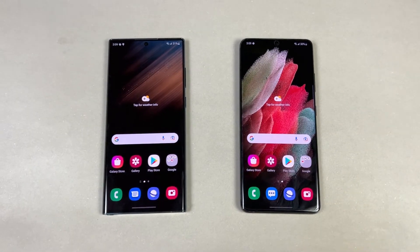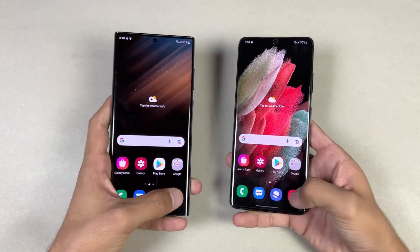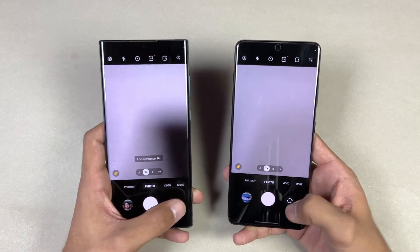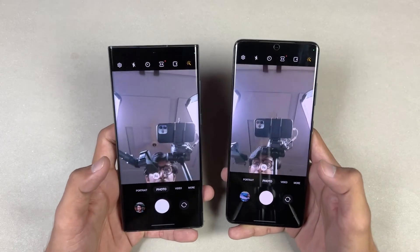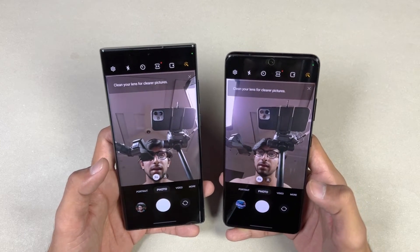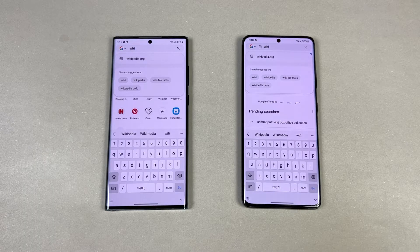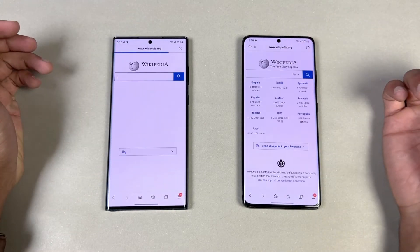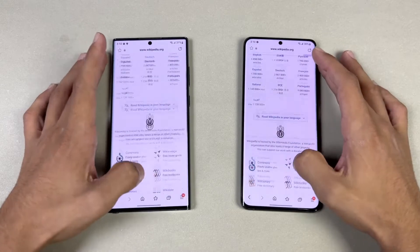Launching the cameras on both phones using the default camera application — both phones perform very similarly there. Looking at the front camera, both phones have a 14-megapixel selfie camera, though the front camera is slightly improved on the S22 Ultra. Now checking internet browsing speed using Samsung Internet Browser — opening Wikipedia.org, very similar loading, with very smooth scrolling on both.